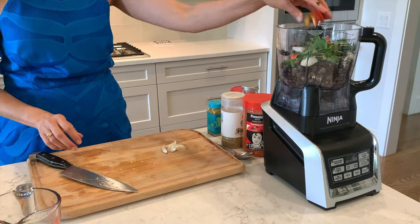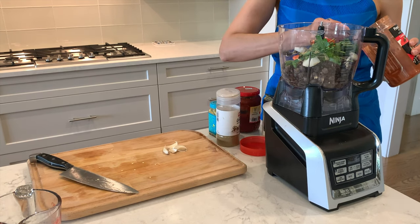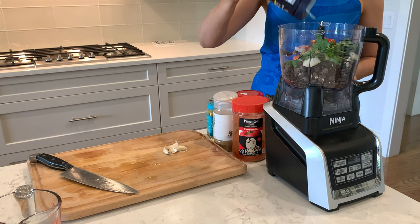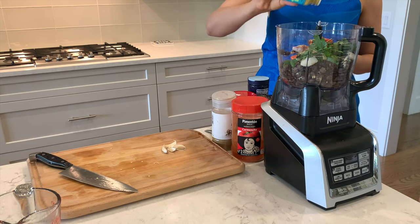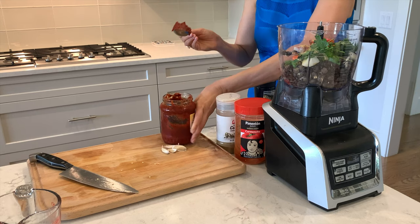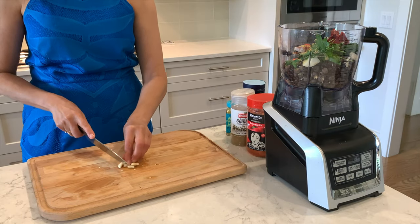Add one tablespoon of ground cumin and coriander, one teaspoon of black pepper, one tablespoon of paprika, add salt to your taste, one teaspoon of poultry spices, and one tablespoon of pepper paste. Add three garlic cloves.